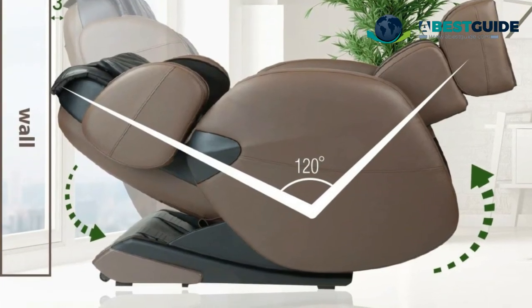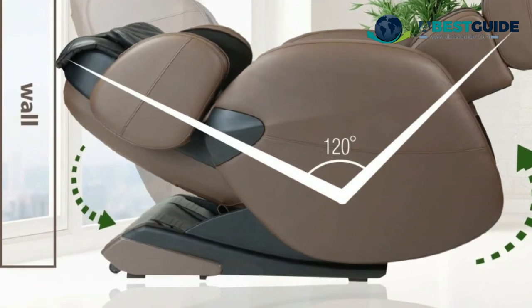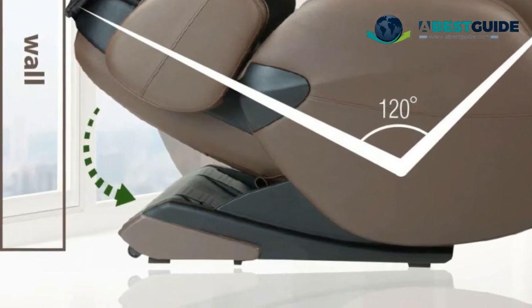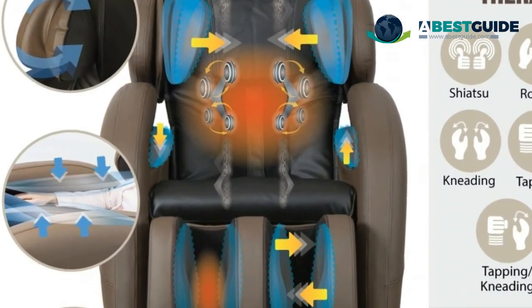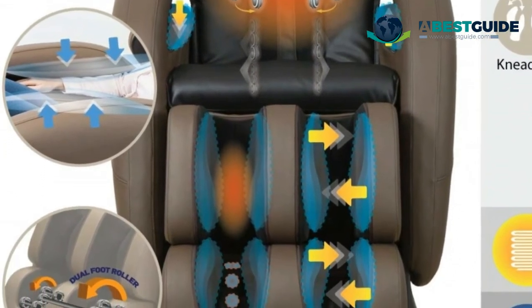Air massage technology covers the entire body. The LM-6800 offers six different auto programs including a special yoga stretching program for full body stretching. Features dual foot rollers in the feet area. Space-saving technology requires only three inches from the wall — without this technology, your arms would not receive a proper massage.